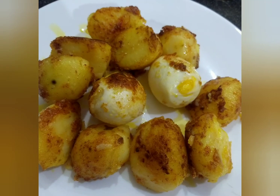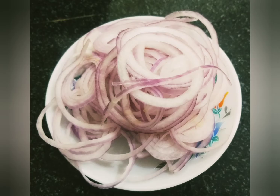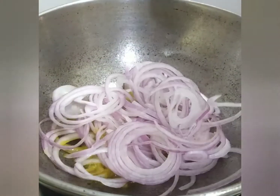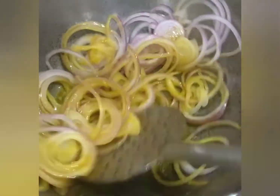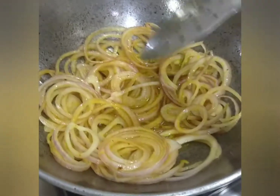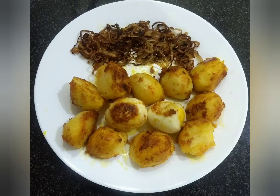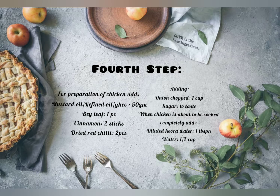Now we fry the onion slices. We will fry the onions on high flame. If we fry on low flame, they will be soft. Fry on high flame until they turn dark brown.